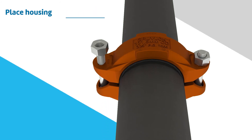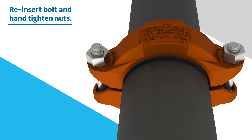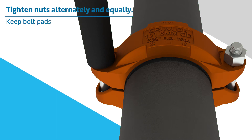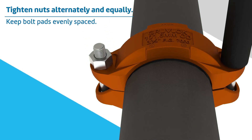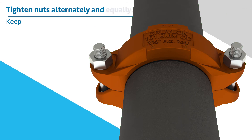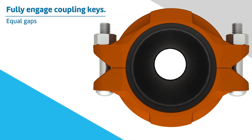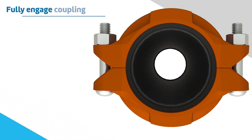Reinsert the bolt and hand tighten both nuts evenly on either side of the coupling. Securely tighten nuts alternately and equally, keeping the gaps at the bolt pads evenly spaced. Visually inspect the pipe joint to assure the coupling keys are fully engaged in the pipe grooves. The bolt pads are to have equal gaps on each side of the coupling.